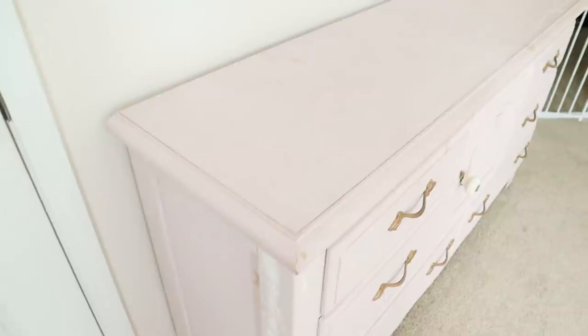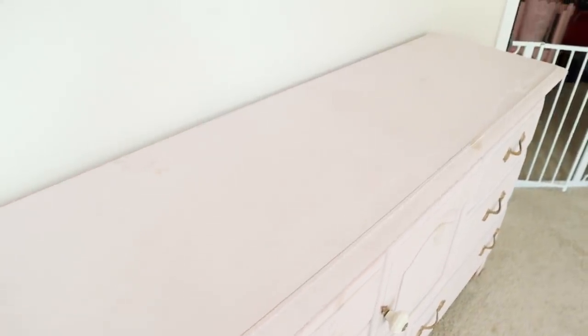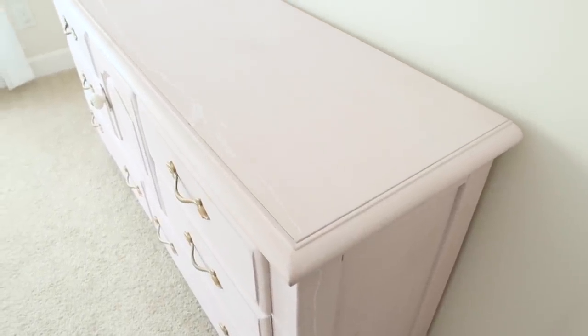Hey hey hey and welcome back to my channel, it's Ashley here, and if you are new, hey girl hey! In this video today I'm just going to be sharing how you can repaint a piece of furniture without having to strip everything off.